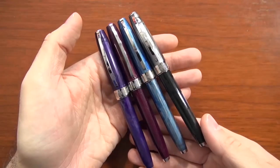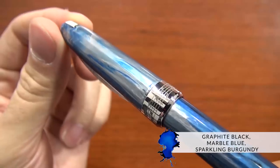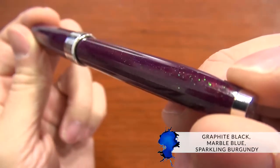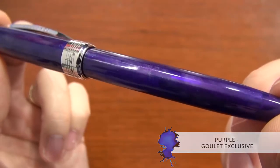There are four different colors: a graphite black, marble blue, sparkling burgundy, and a purple, which is going to be a Goulet exclusive.